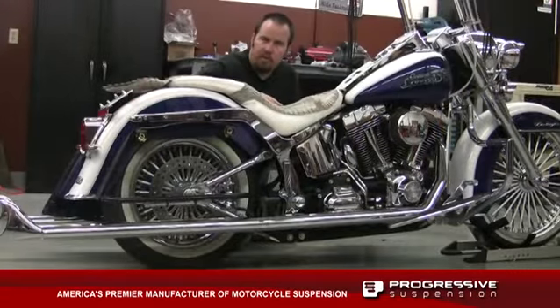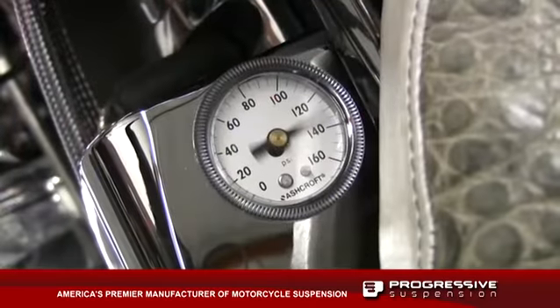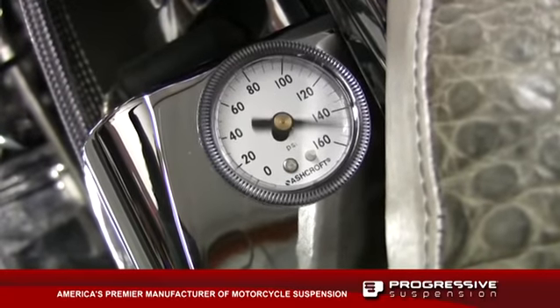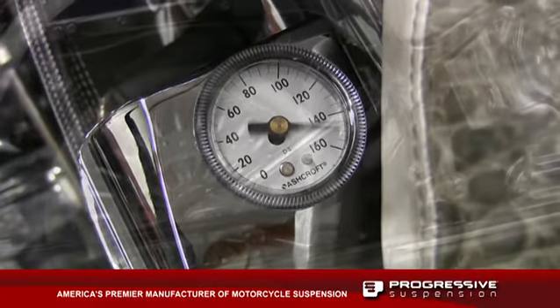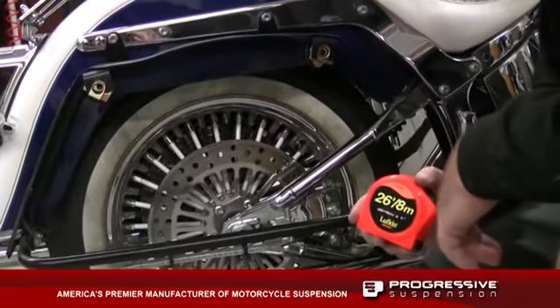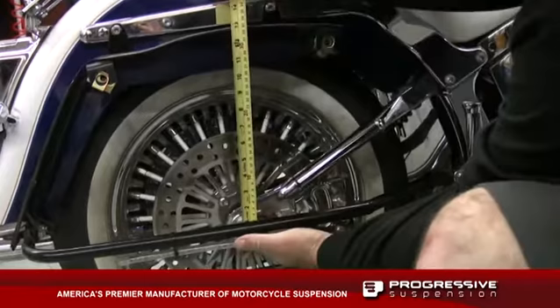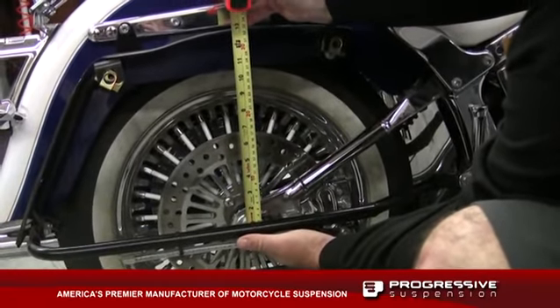The first thing we want to do before we ride the bike is set up our sag measurement. We're going to fill up our bottoming control valve to about 150 psi. Then we measure our ride height from the rear axle to a location on the fender or the fender brace area, and you want to write that number down.